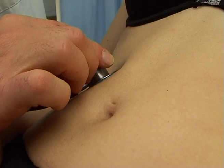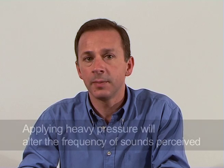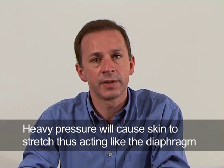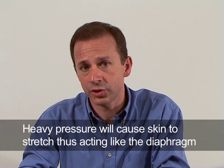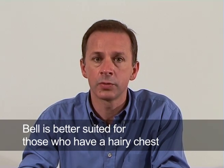Applying heavy pressure will alter the frequency of sounds perceived. If the bell is applied with heavy pressure, it will cause the skin underneath to become stretched, thus acting like the diaphragm. The bell is also better suited for those who have a hairy chest.